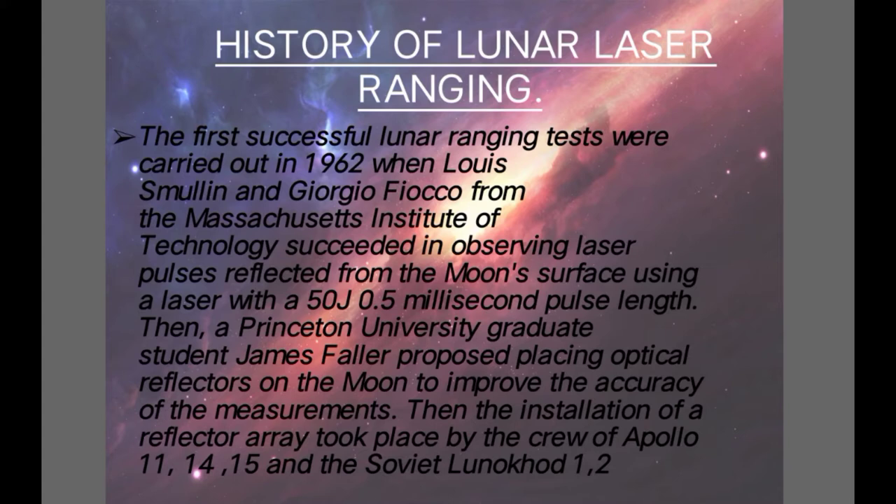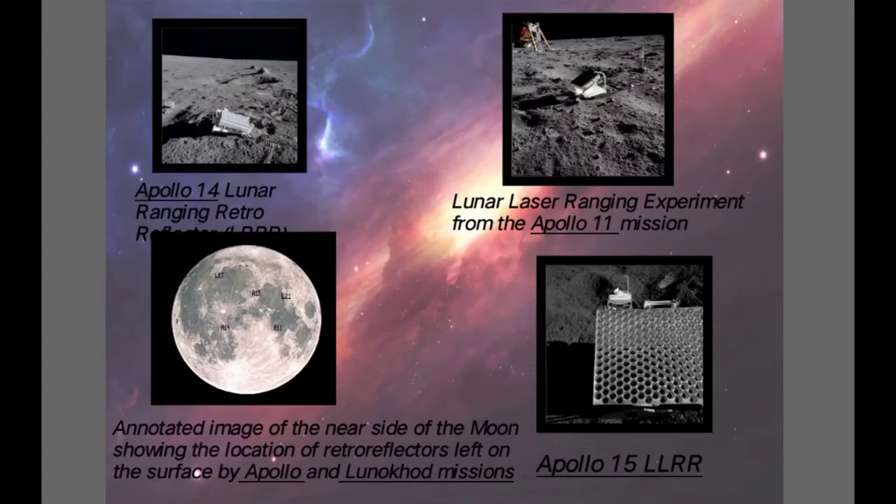History of Lunar Laser Ranging: The first successful lunar ranging tests were carried out in 1962 when Luis Mullen and Giorgio Fiocco from the Massachusetts Institute of Technology succeeded in observing laser pulses reflected from the Moon's surface using a laser with a 50 millisecond pulse length. Then a Princeton University graduate student James Foiler proposed placing optical reflectors on the Moon to improve the accuracy of the measurements. Then the installation of a reflector array took place by the crew of Apollo 11, 14, 15 and the Soviet Lunar Laser Ranging program. This is how Lunar Laser Ranging started.